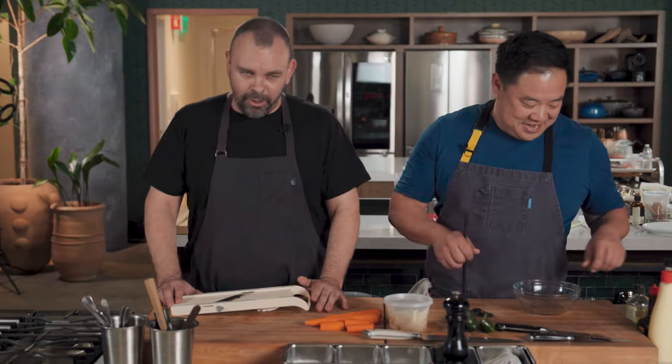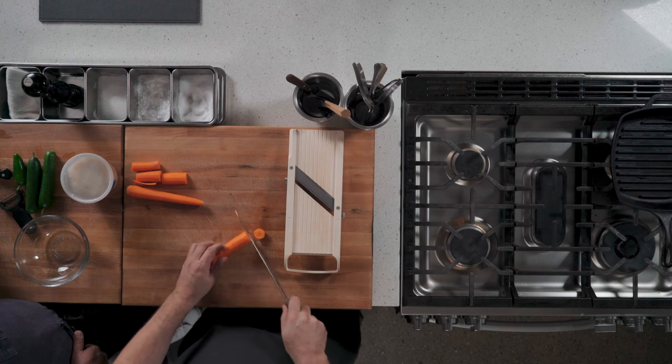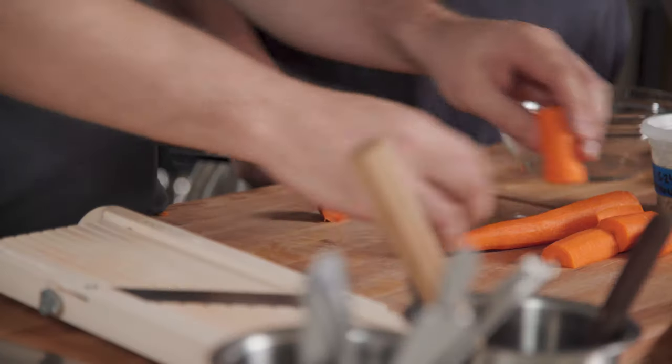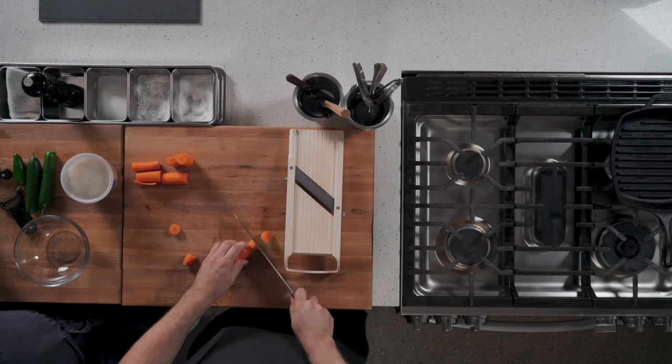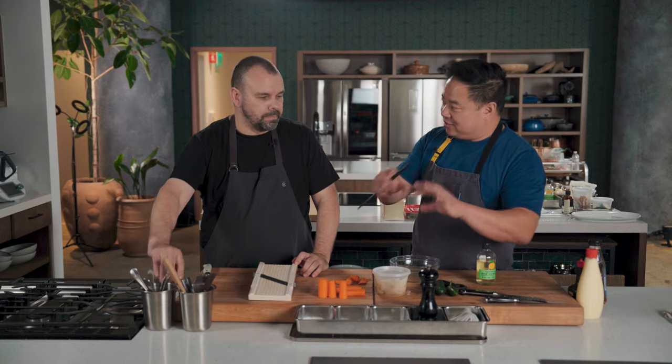Are you scared of the mandolin? I am intimidated by it. I don't know if I'm scared. But useful for this thing, which is slicing very thin slices of vegetables. So we cut them about two inches — they're already peeled. We're going to cut little two inch logs. The idea here is like usually the pickled veg are julienned and you get like a big stack in there and it just gets stuffed into a baguette.